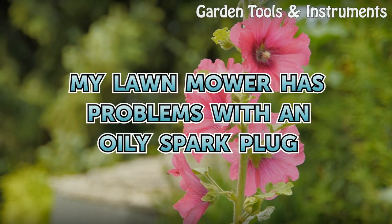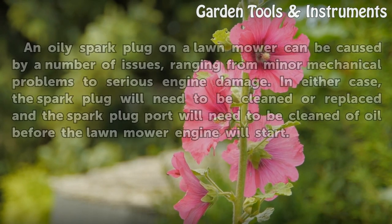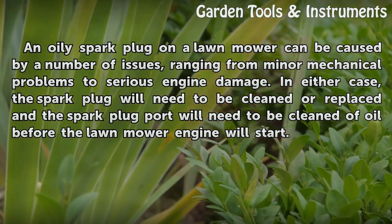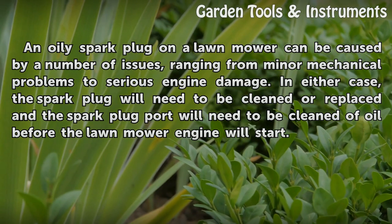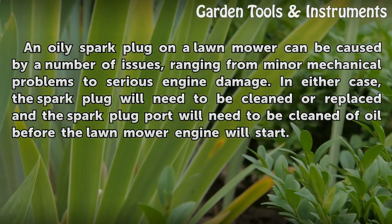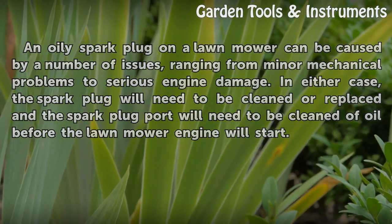My lawn mower has problems with an oily spark plug. An oily spark plug on a lawnmower can be caused by a number of issues, ranging from minor mechanical problems to serious engine damage. In either case, the spark plug will need to be cleaned or replaced and the spark plug port will need to be cleaned of oil before the lawnmower engine will start.